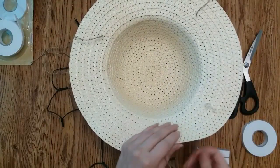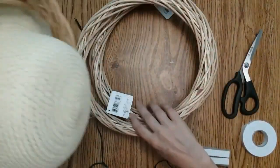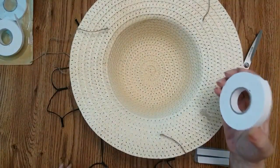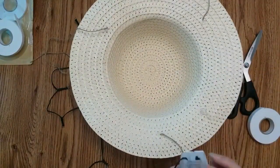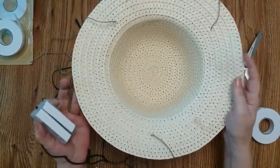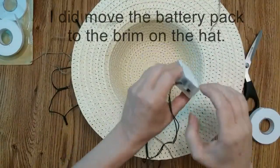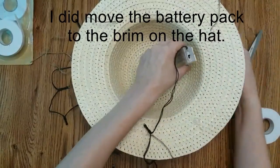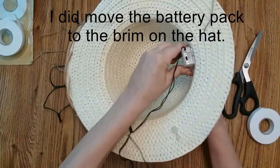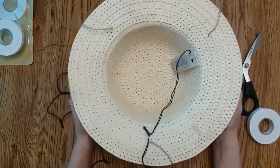Once I got my strings through my hat, I added a bit of hot glue to keep it in place. I put two more wreaths underneath to hold my hat up so it doesn't go flat. Now I'm going to take this double-sided tape, put it on my battery pack, and place it on the side so I can still hit the button for my light. I'll make sure my lights work before placing it.